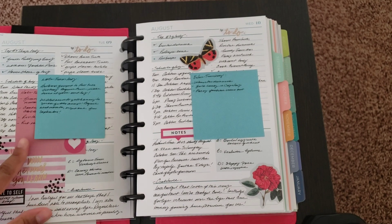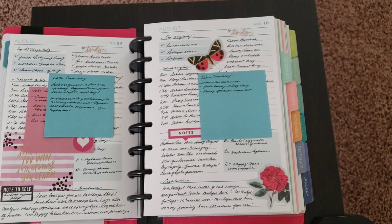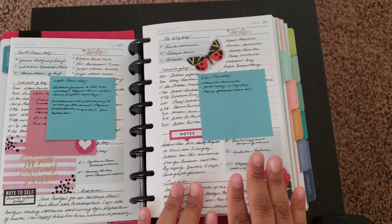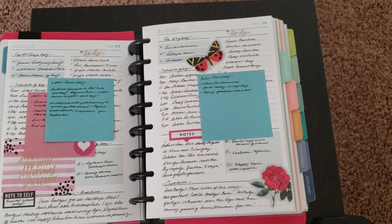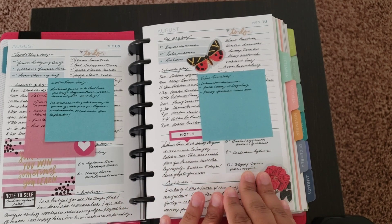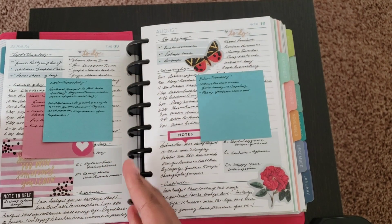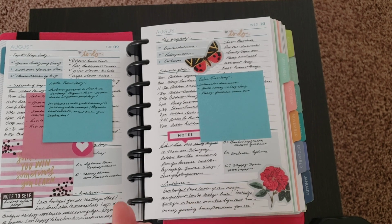One thing I noticed: I went back on the Plum Paper site to check if they had a day-on-two-pages option and they don't offer it. I kind of wish they did because I'd have more space. Because the daily pages go back to back, I could add a sheet of paper in between to give myself that two-page spread — though I do like being able to see the previous day to check what I got done and what needs to be transferred over.